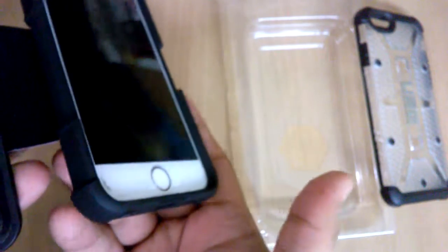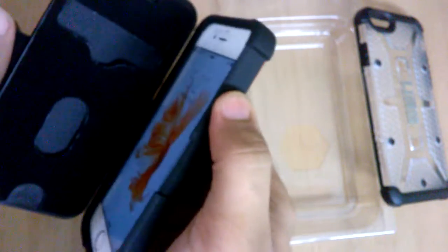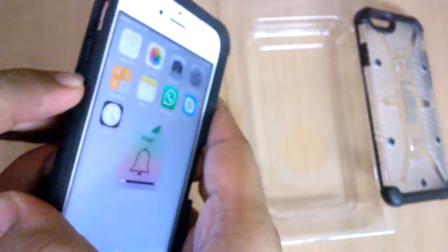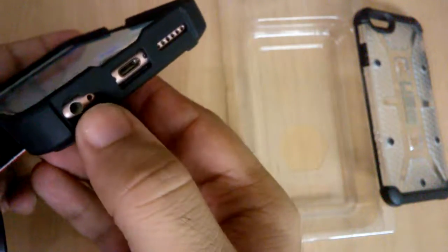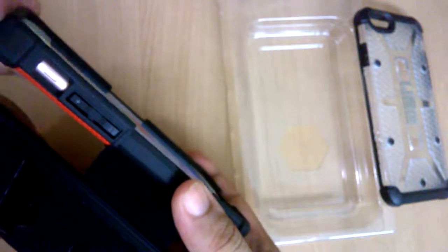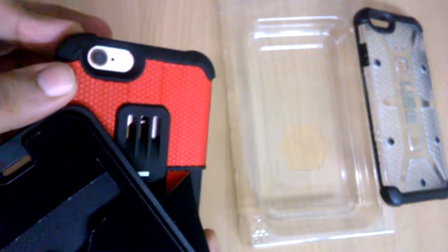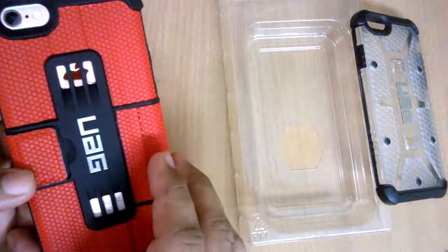It closes really nicely, great fit. You can put your credit cards and stuff in the flap, and that's why it has a little more thickness. The power button is accessible and works fine; the volume buttons are covered but work as well. On the bottom you've got your headphone jack and speaker grille both exposed, the silent switch is also exposed, and the camera cutout is very nice.